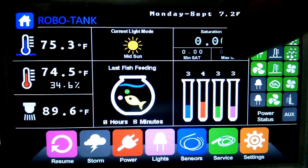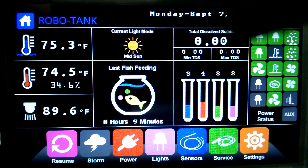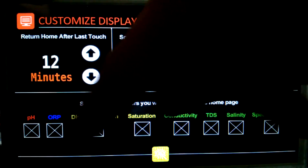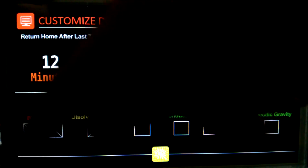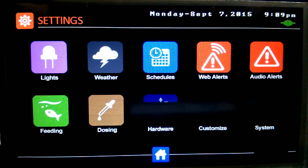Over here we've got our pH reading and all the other readings that come from the Atlas Scientific stamps. If you give it a quick touch, it'll go to the next reading. Or we can go into our customized display down here — we can select what we want to see on the home page. We'll turn those off and only show those three, and we want it to change every second.